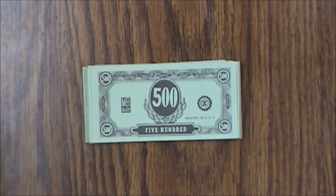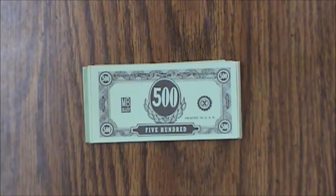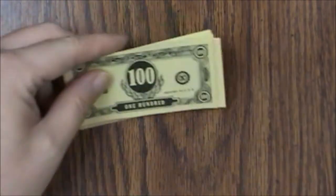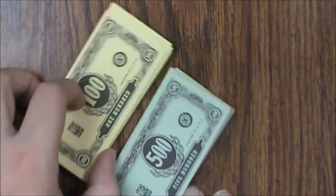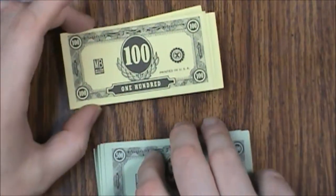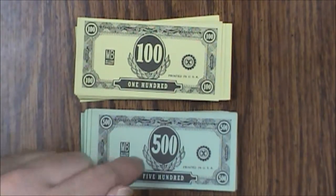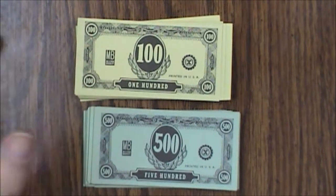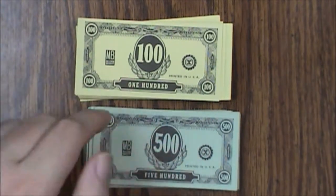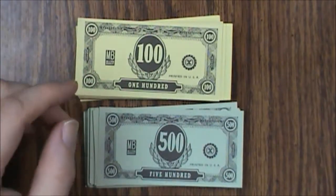Then we've got the money. You get $500 bills — you can see the Milton Bradley logo on there — and then the hundreds. There are definitely more hundreds than 500s. You should have a total of $20,000 in play money, so with four players each person starts with $5,000: eight $500 bills and ten $100 bills. It's an okay design, pretty thin, but I'm surprised these held up as well as they did. This set is pretty much complete.